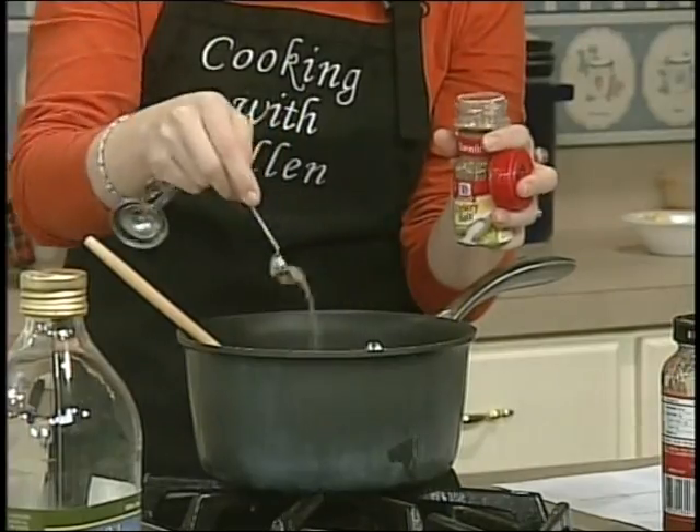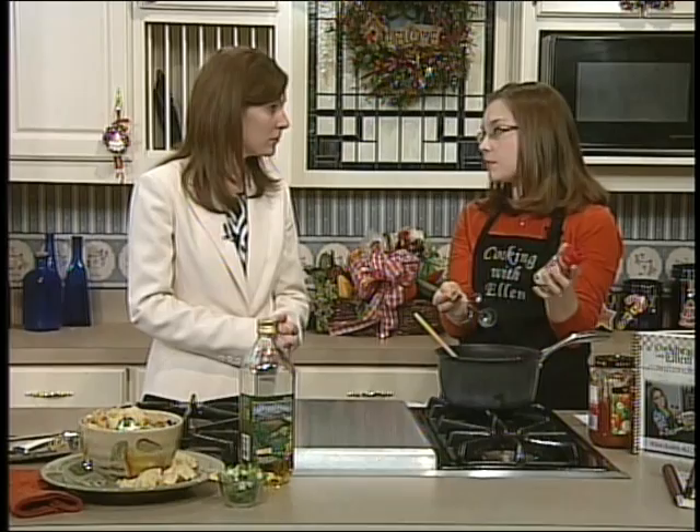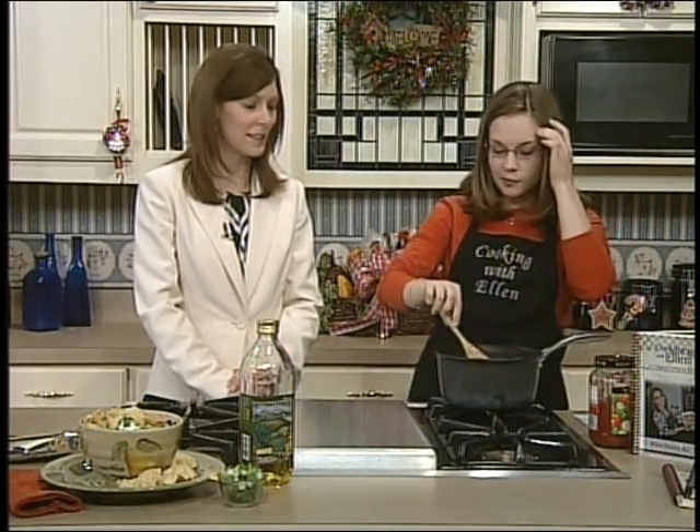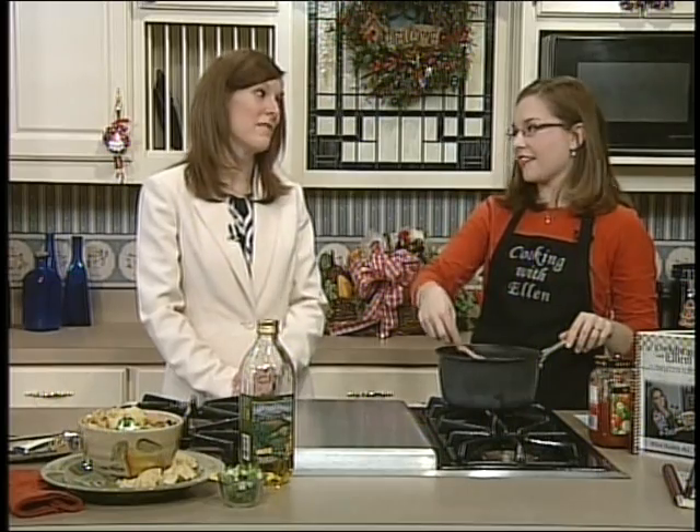If you want to buy some celery seed and mix a quarter teaspoon of celery seed with a little bit of salt, that's something you can do if you're trying to watch your salt. Also, the seasonings are pretty expensive and salt's pretty cheap. So if it's half salt, you can save money by buying just celery seed and adding your own salt in there. So that is all of our ingredients.